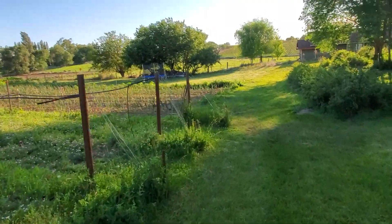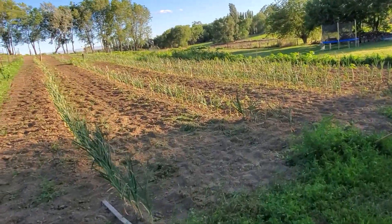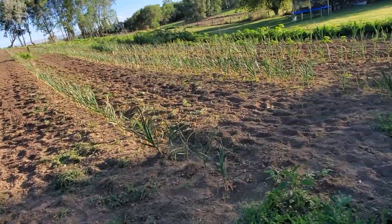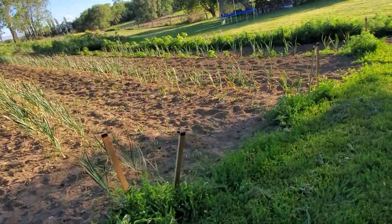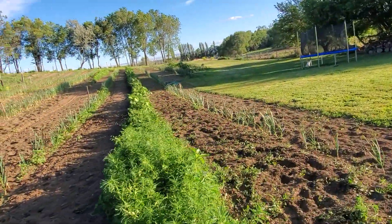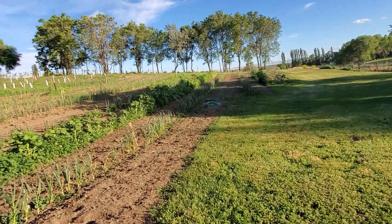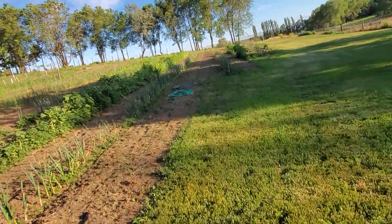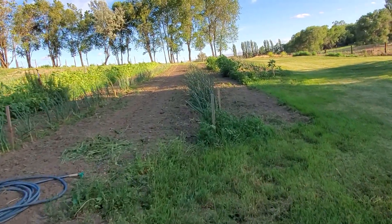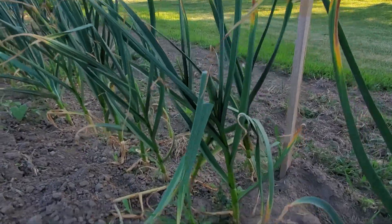I also told you I'd show you the garlic, so I'll take you down here to the garlic. Alright, here — this is Georgian fire, hardneck variety. Good stuff. We got rows and rows of Georgian fire, and some in-between rows where we're cultivating pigweed and old sunflower seeds. And over here we got three more shorter rows but robust of other varieties of hardneck garlic. Look at these plants — just almost ready to go here. This is garlic.